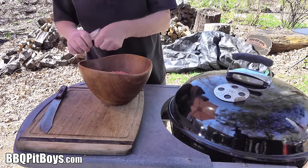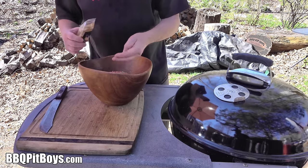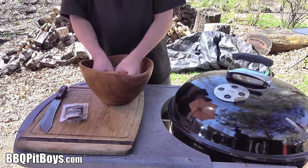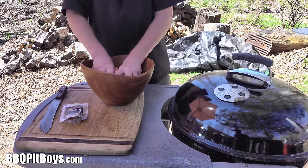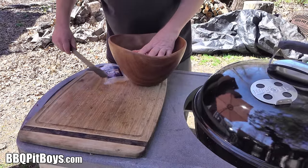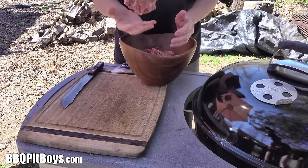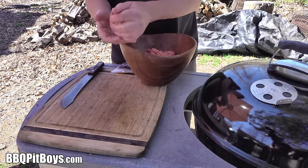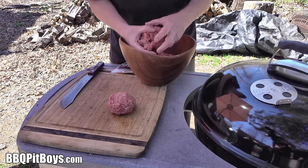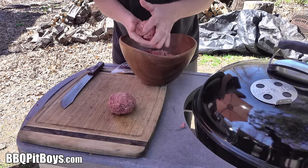First thing you want to do with your ground beef — use ground chuck if you can for better taste and flavor — you want to season it up. We're using some of our SPG seasoning; use at least some salt and pepper, use what you've got. Mix it up a bit. We're gonna make some burgers out of this. The easy way is to just make some giant meatballs first — these will be about one half pound a piece.